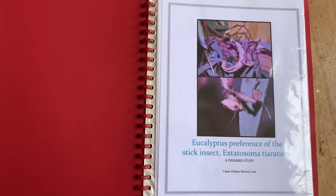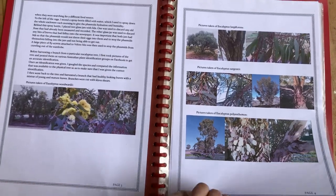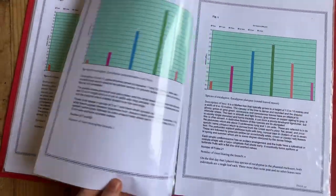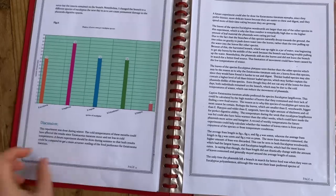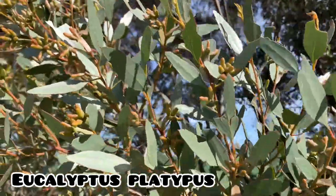Back in 2019, I did a scientific experiment with my very first Extatosoma tiaratums, Ying and Yang. This experiment was about the eucalyptus preference of this species. Their preference was evaluated by how many frass they produced, the size of each individual frass, and how many times the phasmid left the branch to search for another food source. The results showed that Extatosoma tiaratum prefer thinner-leafed species such as eucalyptus and dislikes the thicker-leafed and ornamental-type eucalyptus such as Eucalyptus platypus.